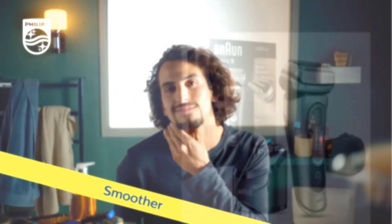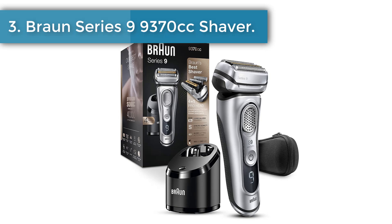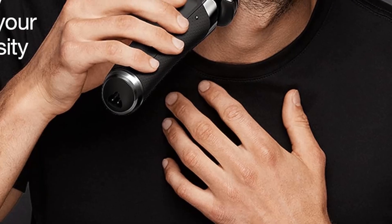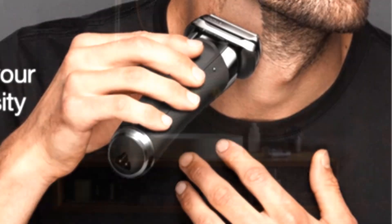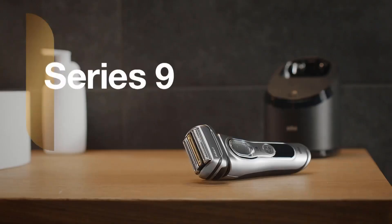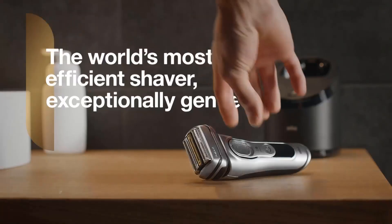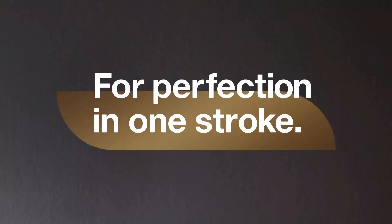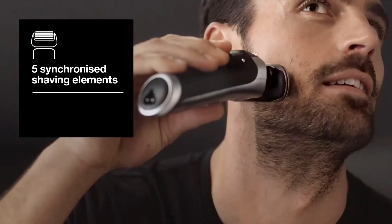Number three: Braun Series 9 9370cc Electric Shaver. The Series 9 family is the latest and greatest from the popular German brand and represents an evolution of the iconic Series 7. Building upon an already solid foundation, the Series 9 is a more powerful and advanced electric shaver and it's an excellent choice for men with sensitive skin.